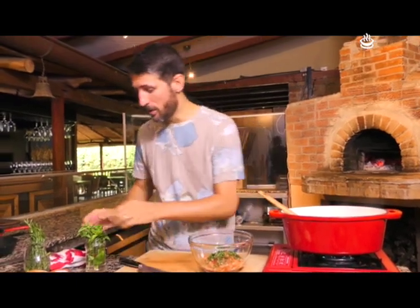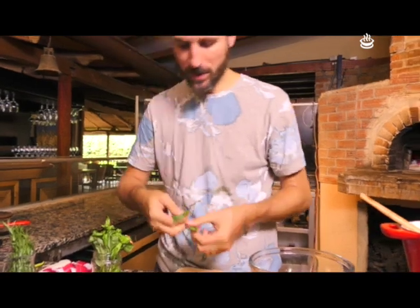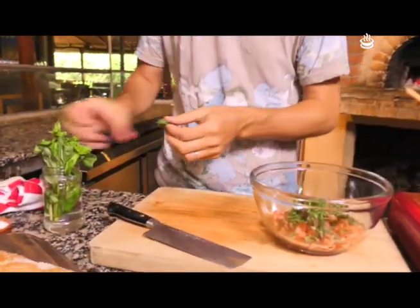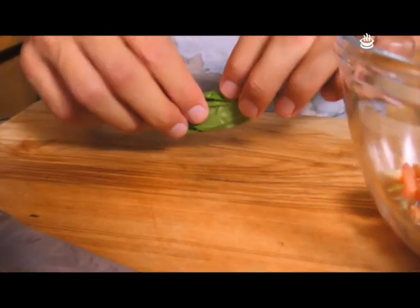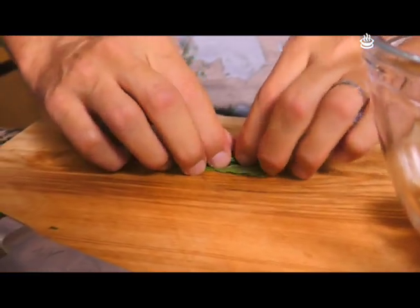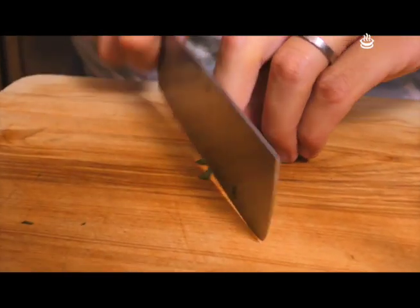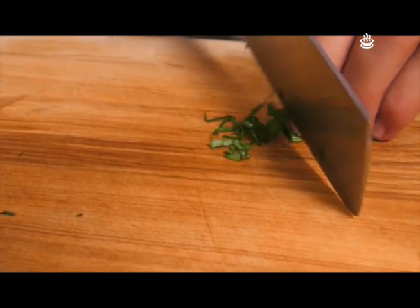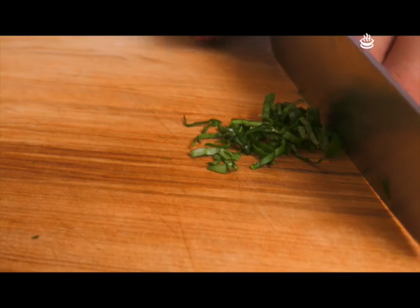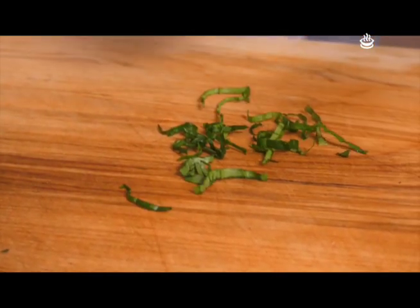Les voy a mostrar muy rápido cómo hacer una chiffonade. Agarran hojas de esta manera, y hay dos formas: como yo las corté recién, o la más tradicional, que es enrollarlas y después simplemente venir con el cuchillo muy finito. A medida que las vamos cortando se van a ir desarrollando, y ven cómo queda. Ya tenemos un corte nuevo.